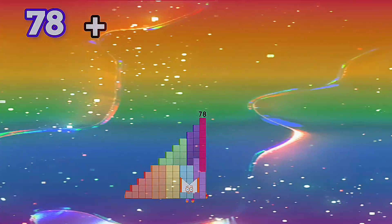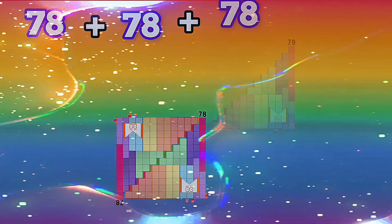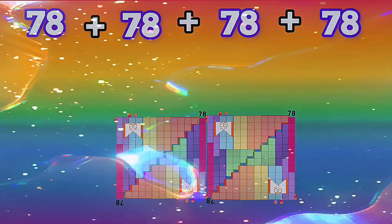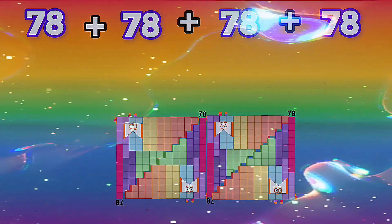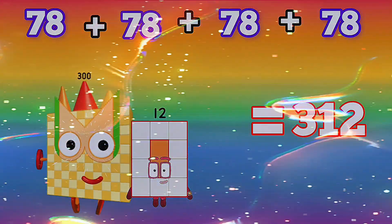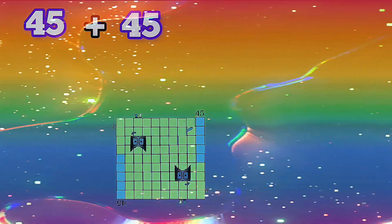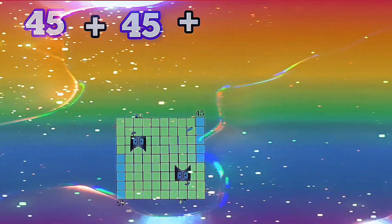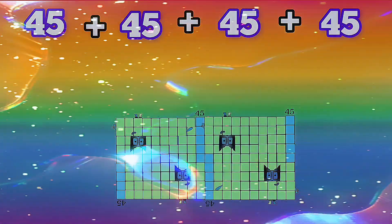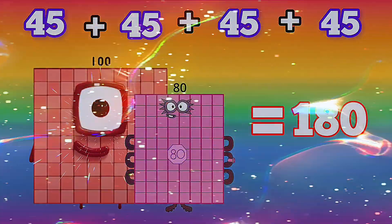78 plus 78 plus 78 plus 78 is equals to 312. 45 plus 45 plus 45 plus 45 is equals to 180.